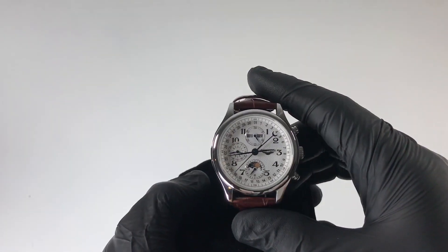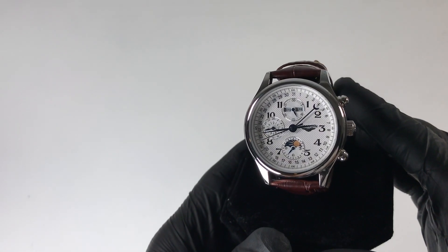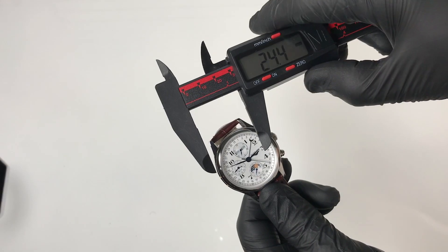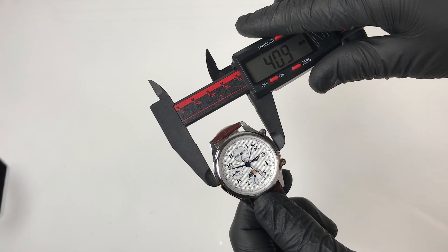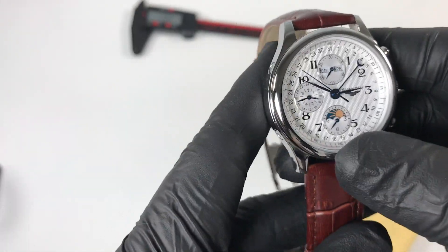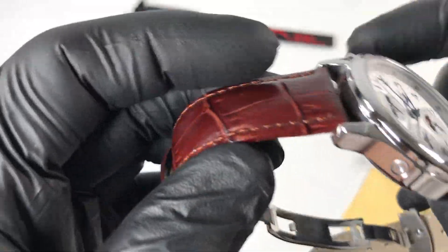Let's get started with the measurements of this homage watch. Long Jeans released two different case sizes of the master collection triple date — 40 millimeter and 42 millimeter. This Guan Shin watch has a case diameter right in between at just under 41 millimeters, a lug-to-lug height of 47 millimeters, and a case thickness of just under 14 millimeters. The case is 316L stainless steel done in high polish.